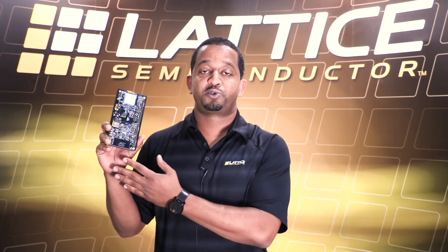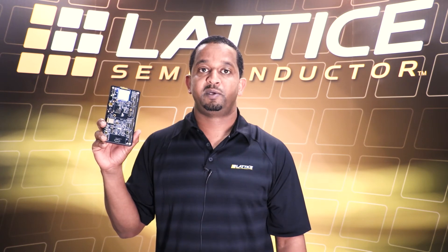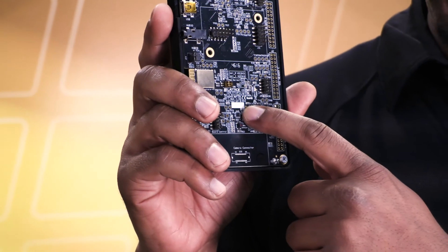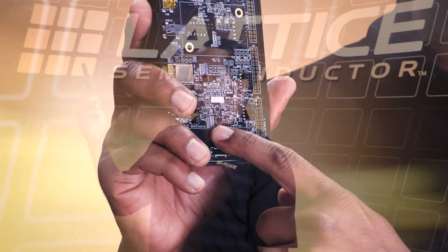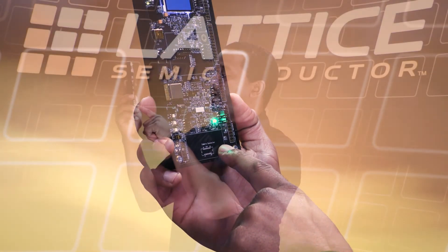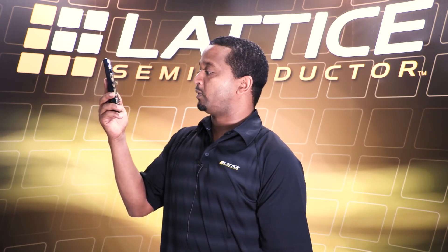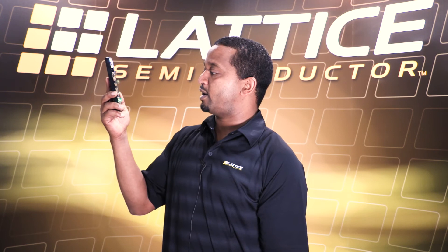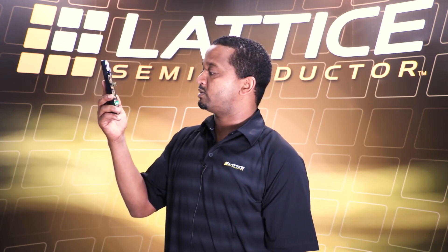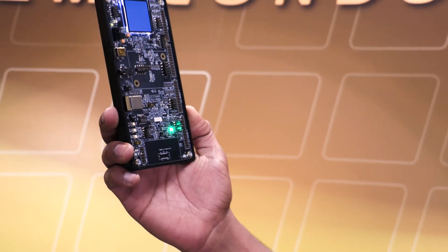Now I'm going to demonstrate the capability of the reference design using the iCE40 Ultra Plus FPGA mobile development platform. The FPGA is present on the board along with an image sensor. When my face is presented in front of the image sensor, the LED goes solid green indicating a human face was detected. The neural network with the weights and activations calculated by a powerful GPU is already downloaded into the FPGA, and you can see the LED comes on solid, detecting my face.